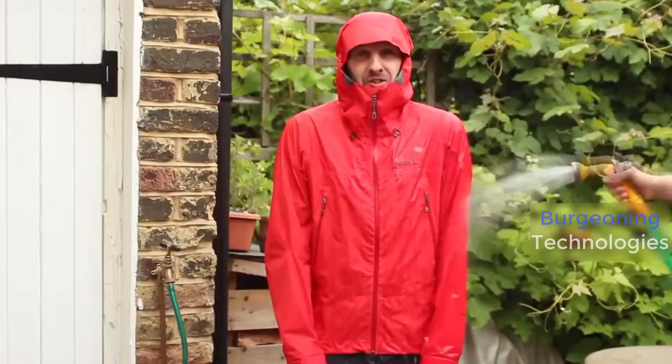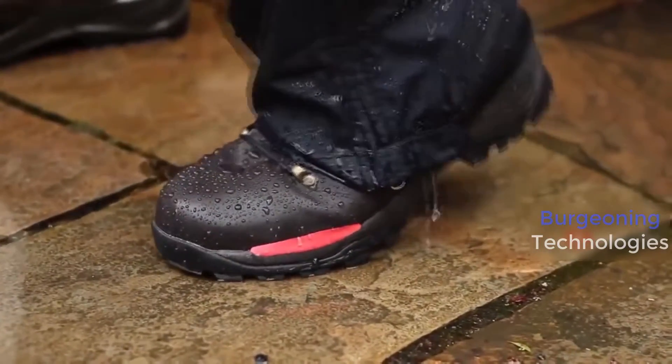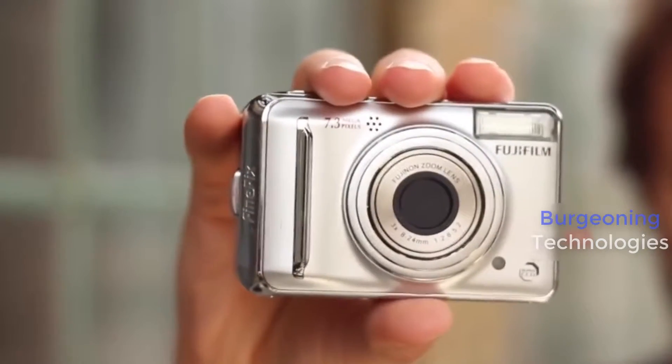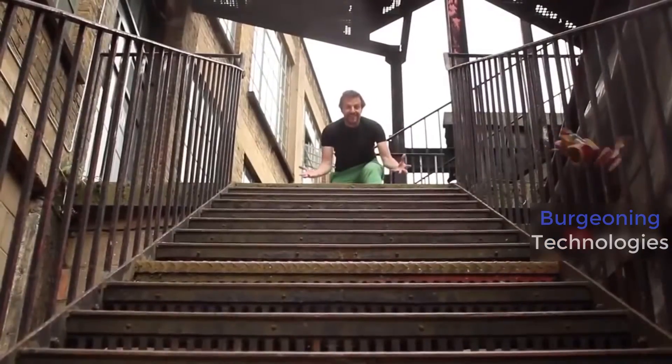Sugru is super durable, so it's perfect for use indoors and out. You can re-imagine anything, like Stefan, who transformed an old digital camera into a kick-ass kids' cam.